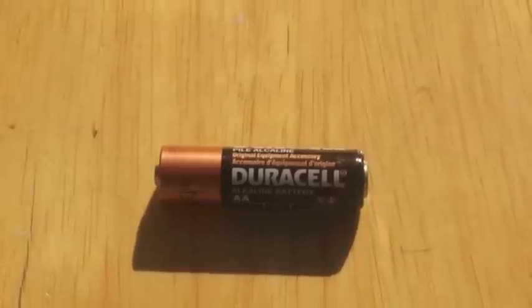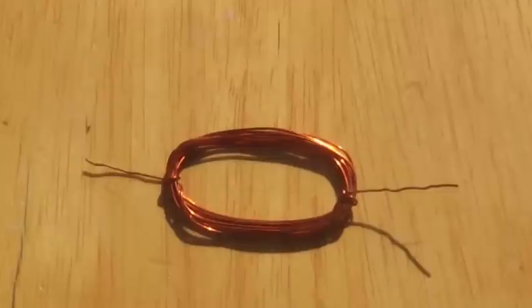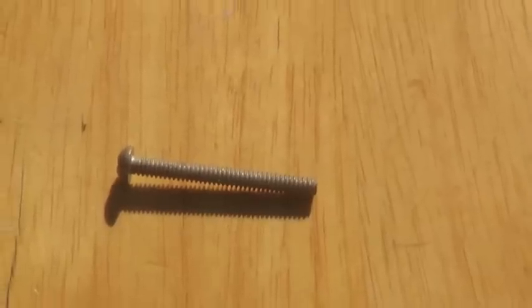The materials that you need for this experiment are a battery, some copper coil, a screw, and some staples.